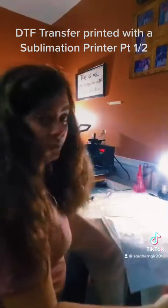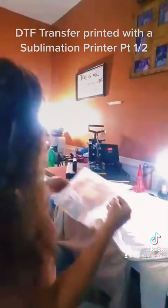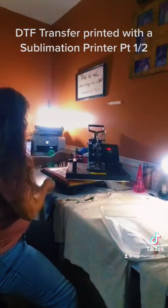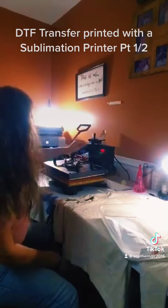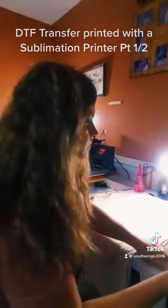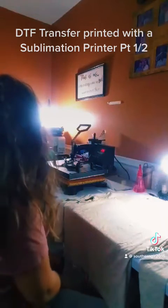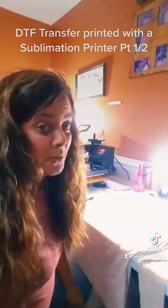Then I'm going to put it in. Since I don't have the oven, I'm going to lay it on the surface. Make sure it doesn't touch. And I'm going to let it sit there and heat for about 60 seconds. I'll pause while we're waiting on this.